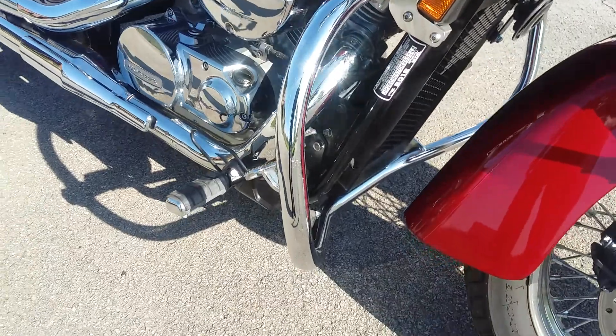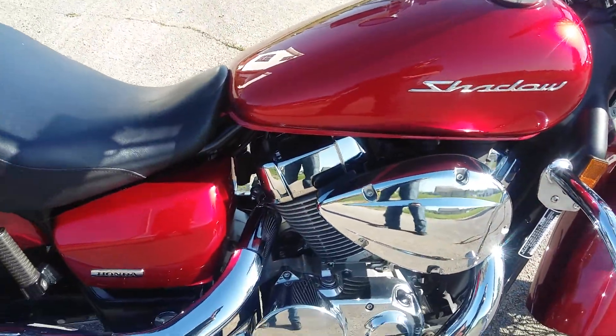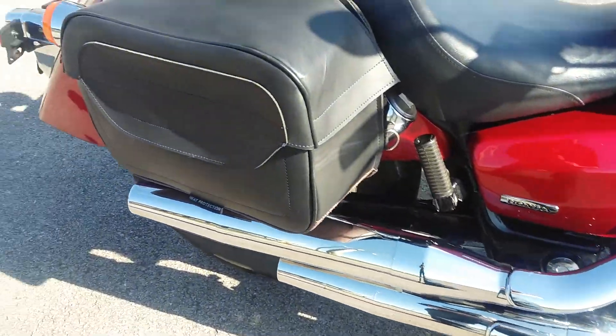It's got highway bars on it, chrome's in really good shape. This thing really doesn't have any mileage on it either, for it being a 2012.